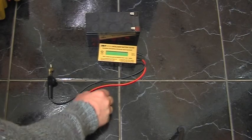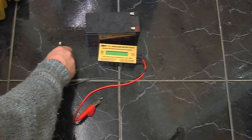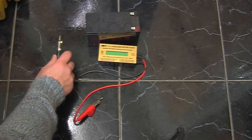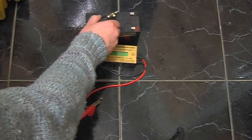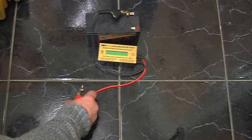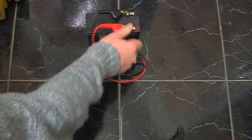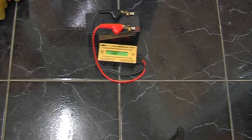Last up we have a 7.2 amp hour CSB battery. This is a very popular size for UPS systems and also especially intruder alarms, which tend to take this size of battery. This one's just under two years old. 12.42 volts.